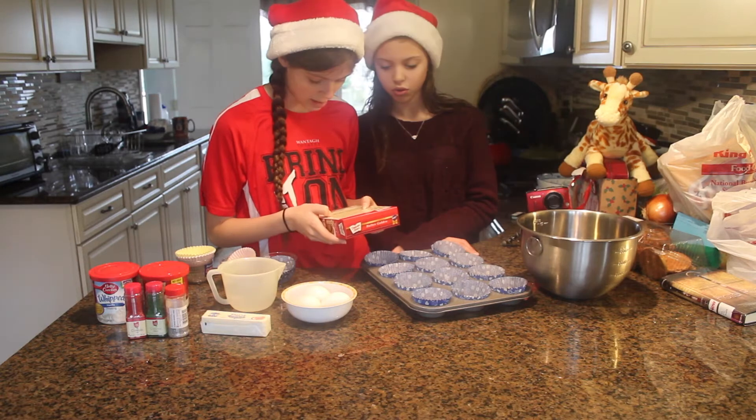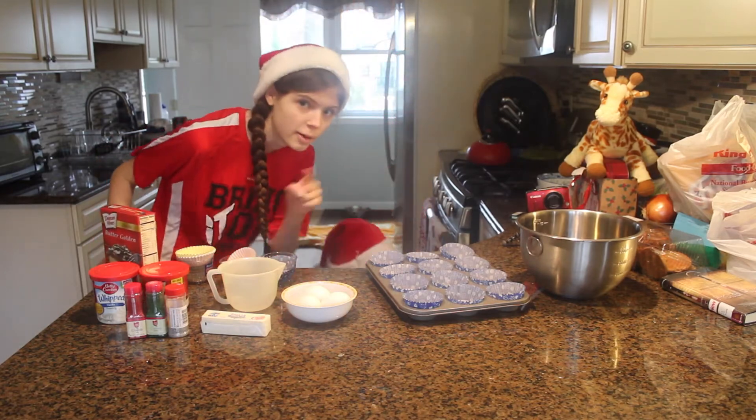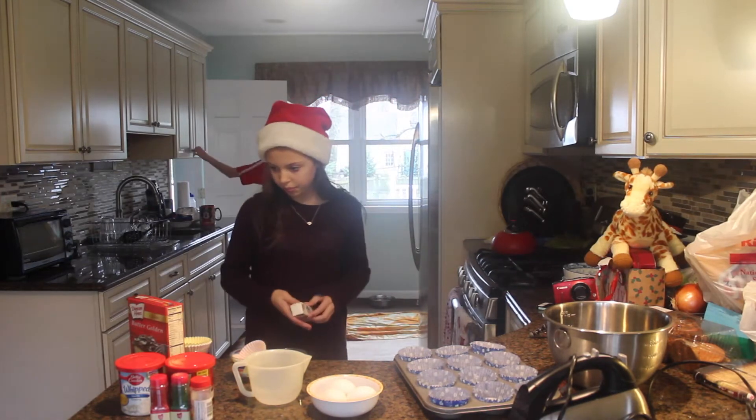We're going to blend all the stuff together. I think we're gonna need a mixer. So we can put it in the ingredients - you need a mixer. We have our mixer. We're going to soften our butter. How much do we need - a stick? Seven tablespoons.